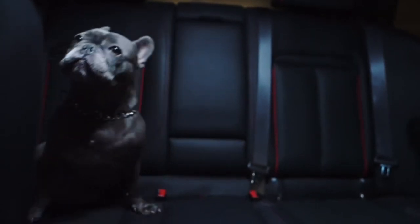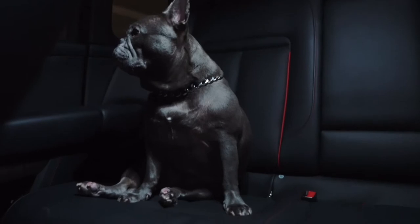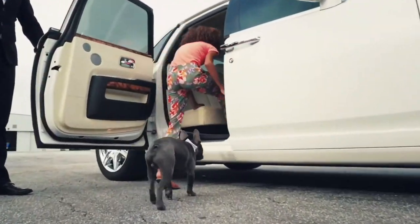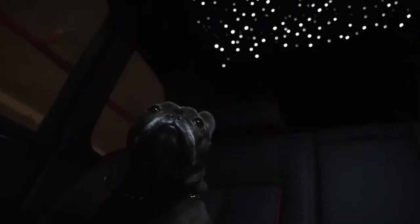Hey, buddy. You like the Cullinan, buddy? What a little gangster. How does he look so much cooler in all the cars than anyone on the MPH Club team? Oh my God, he was meant for this.